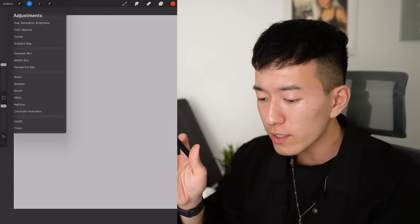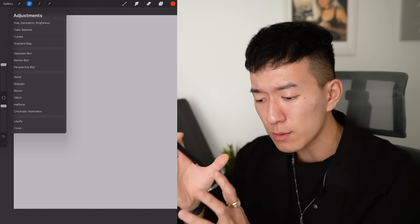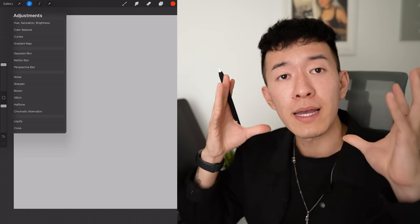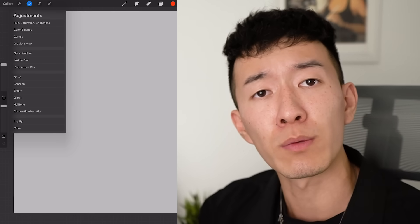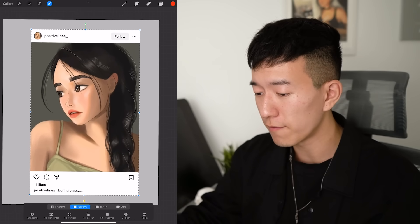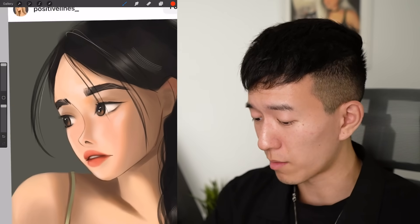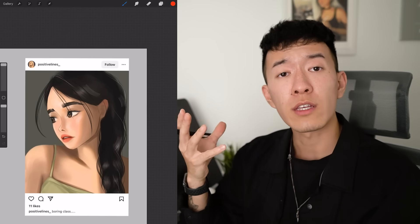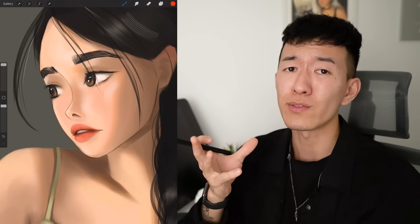I'm hoping you guys are really learning from this process of examining the issues that are present in these portraits and targeting them, fixing them, making them beautiful, juicy, and yassified and desirable. So here we've got our third victim, Positive Lines. Man, I don't know about your name because nothing about this portrait is positive. All jokes aside though, this is a solid portrait with some very good rendering, but some things still need to be addressed.